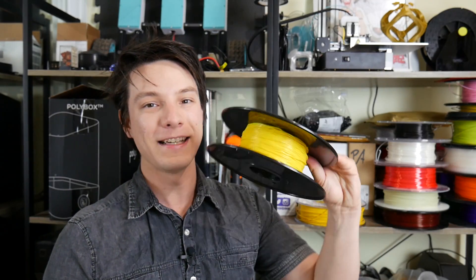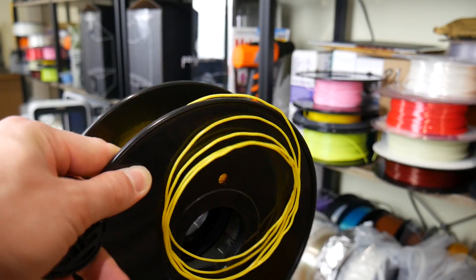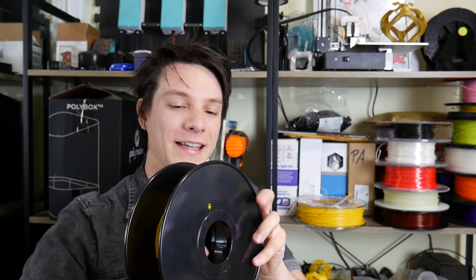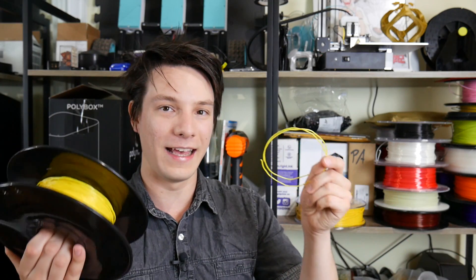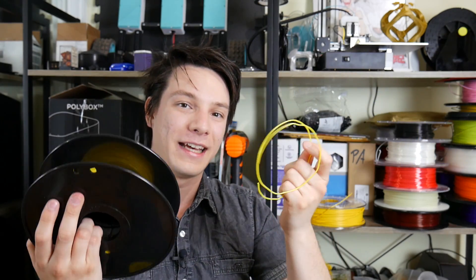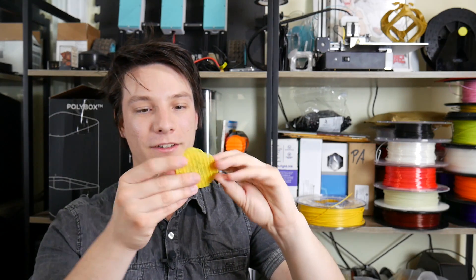Just for a laugh, I tried to print with some ABS that I've had for a very long time — I found it in my old cupboard back at my parents' house. It's from a high school where I used to repair their printers, and it's about seven years old. It's all wavy because I think it was rewound onto a different spool. It's gone kind of brittle — it might have a high percentage of HIPS (high impact polystyrene). The print only got so far, the raft welded to it and it looked pretty bad. So yes, filament can get damaged over time, even ABS. The Matterhackers roll has been out in the open for about a year and was fine; this has been in a cupboard for several years — that's probably too much.